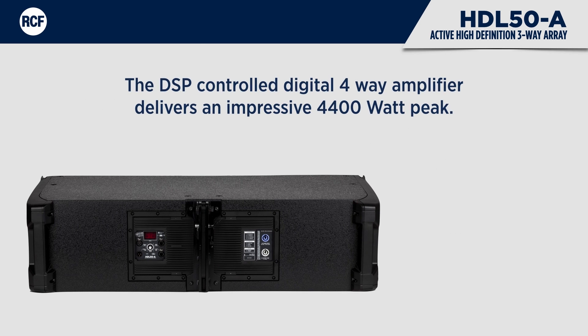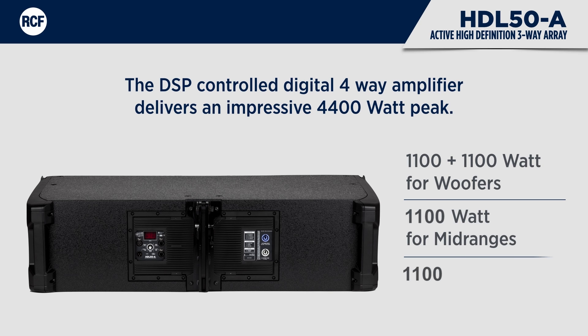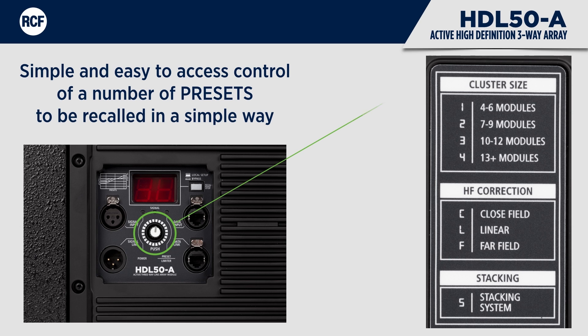The DSP-controlled digital four-way amplifier delivers an impressive 4,400 watts peak. We have designed a simple and easy-to-access control on the back of the speaker that allows a number of presets to be recalled in a simple way. There are three possible HF settings, four possible cluster configurations, and a special stacking equalisation.